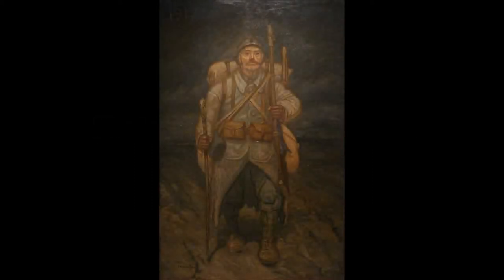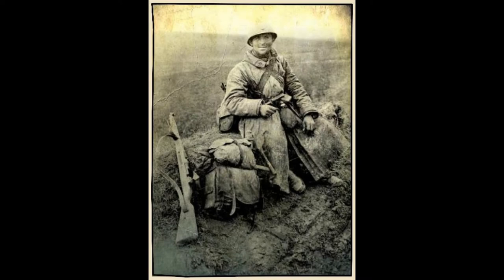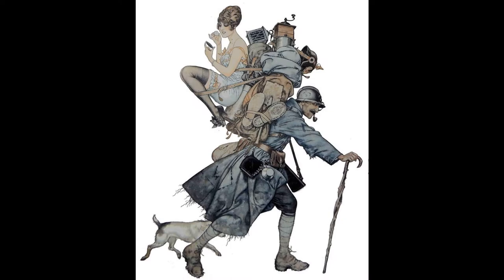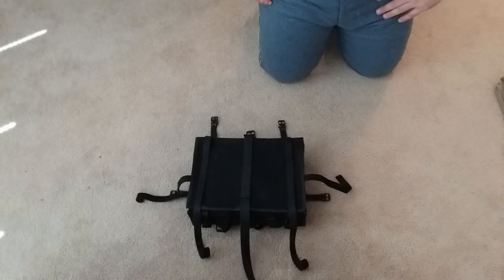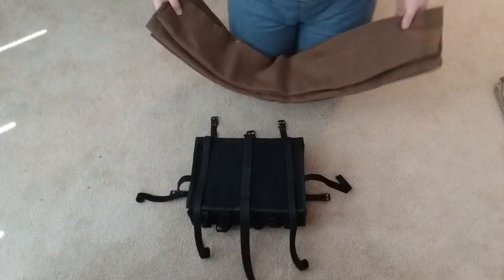While there was a certain degree of leeway in what a poilu might carry on the inside of his aversac, French regulations prescribed precisely how each item of a soldier's equipment was to be carried on its outside. While soldiers would have certainly followed these regulations for occasions such as formal formations and parades, in the field they would have arranged their packs according to individual preference and convenience, a practice which is evidenced in countless photographs. I will show the official practices as well as demonstrating a few common variations.